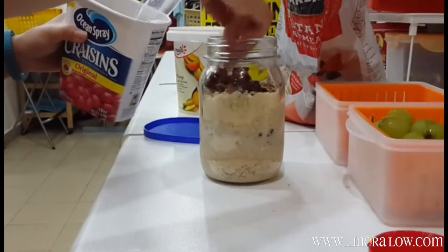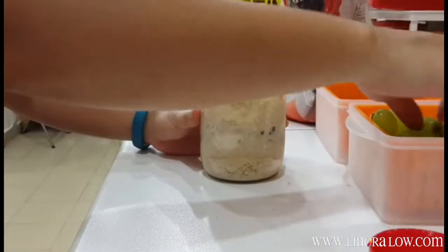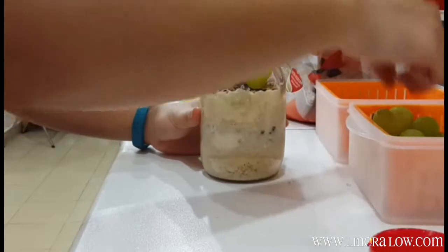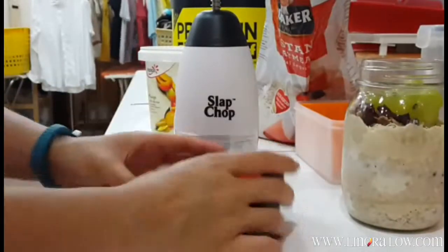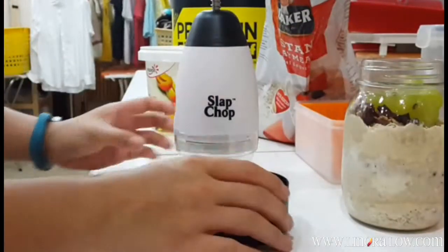Cranberries. And finally to top it off, grapes. Now if you notice, my strawberries are proper size, so I want them diced up. And I'm using this contraption I found called the Slap Chop — it is so cool. Check this out.